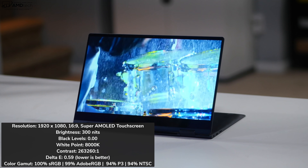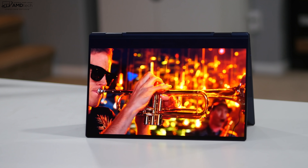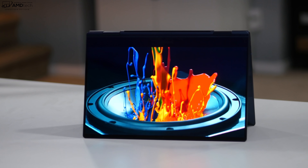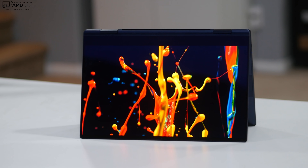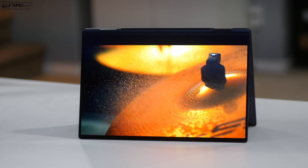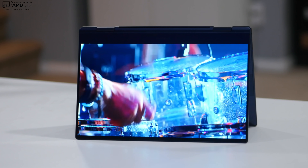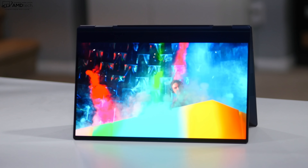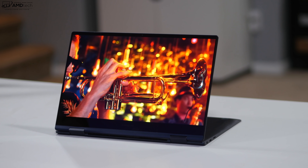There are a couple of downsides to this display. Number one, it's a pretty dim display — it only gets to about 300 nits in brightness. I was hoping it would go much higher; they likely kept it at 300 nits to maximize battery life. The second thing I'm not crazy about is the 16:9 aspect ratio, whereas the trend for 2021 is to go with either a 3:2 or the more popular 16:10 aspect ratio. However, the big upside of 16:9 is media consumption.